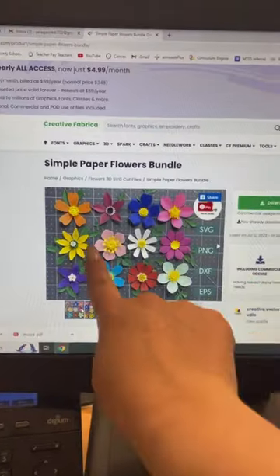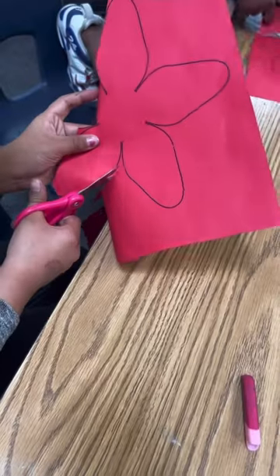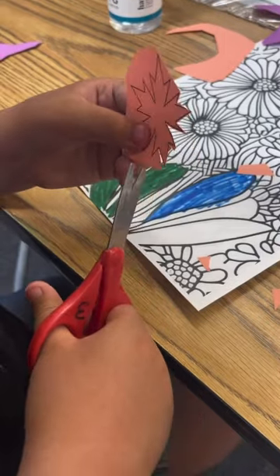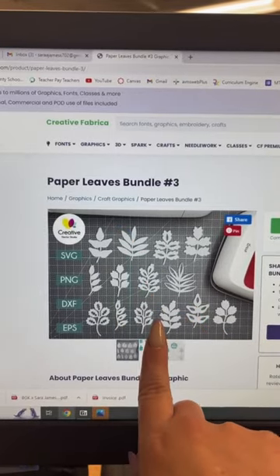We are going to be making our own version of these flowers. This looks like an awesome blue. To go with the flowers, I'm going to be printing out some of these leaf cutouts.